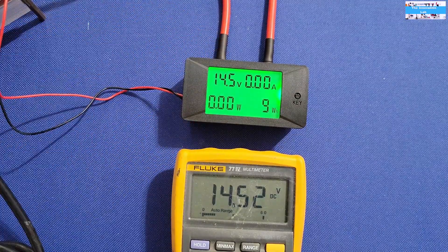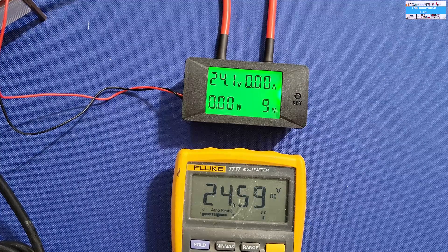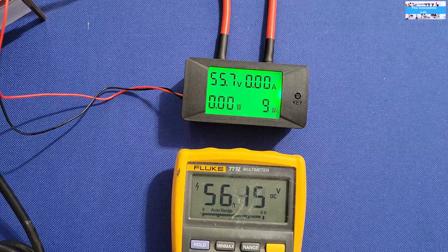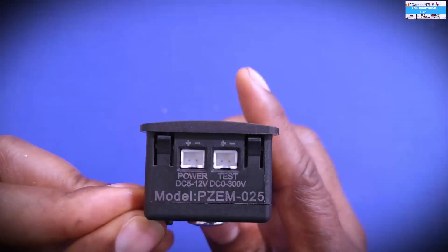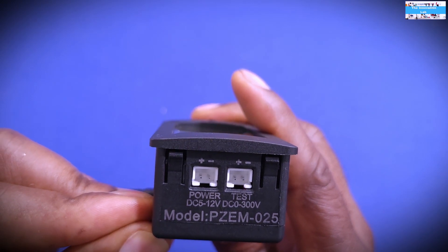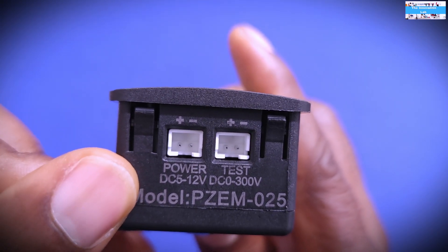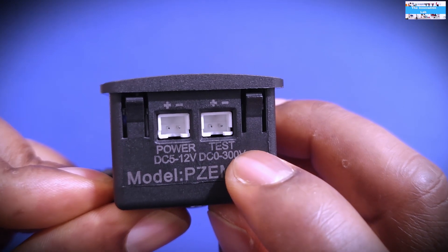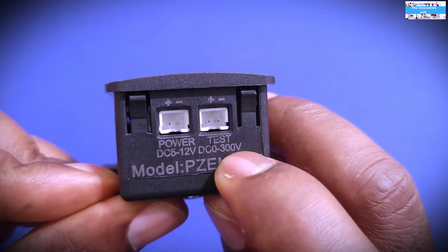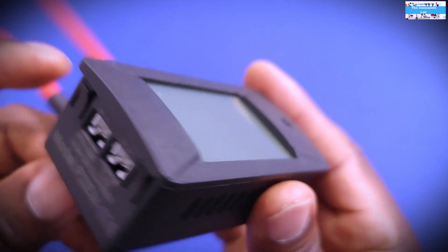This guy is going to be the winner — I'm going to end up using this DC digital meter. I did a lot of research and there were some bad reviews on Amazon, but I think what was happening was people were plugging the test power into the auxiliary power connector by mistake. The auxiliary input is rated for 0.5 to 12 volts, while the second connector — the test power input — is rated to measure 0 to 300 volts. If you swap them, you can have a problem.